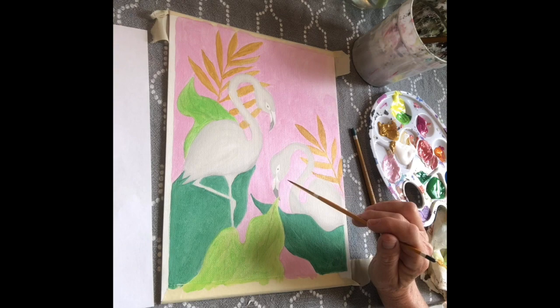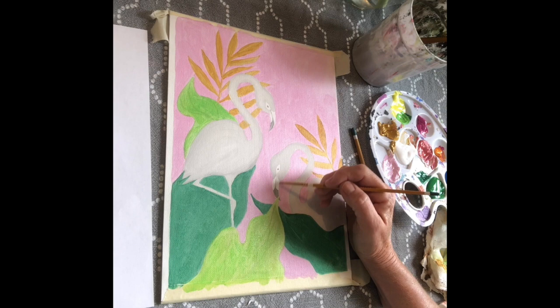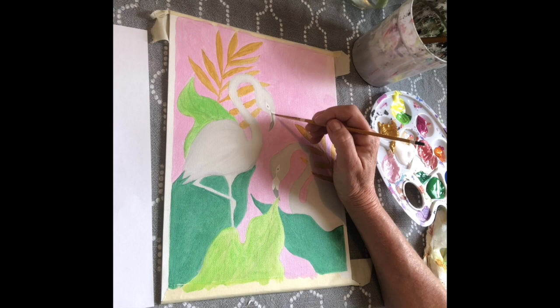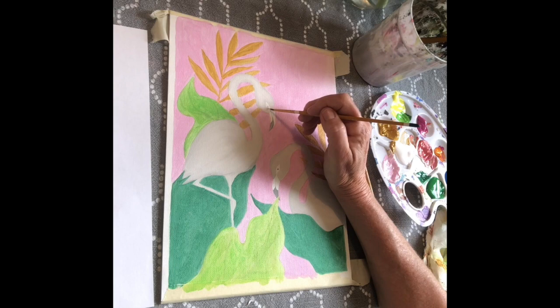Now we're going to paint in our flamingos. I like to start by filling in the white parts on the beaks and the whites of the eyes, so I'm using a skinnier brush to fill in those areas first. There's a little line on the beak that's going to be black, and I just paint right over that because it's too hard to go around that thin little line. Even though the canvas is white, you still need to paint in the white areas, because you can certainly tell the difference between bare canvas and painted canvas if you look closely.